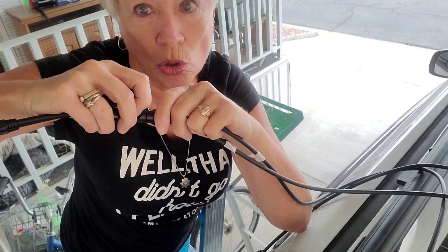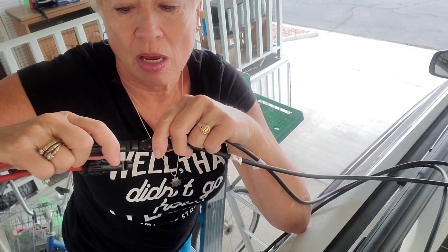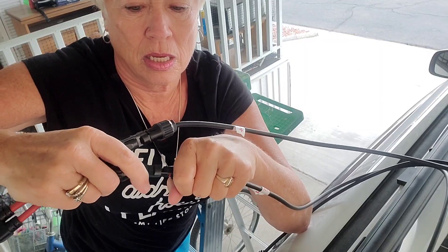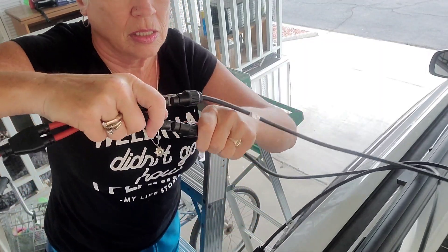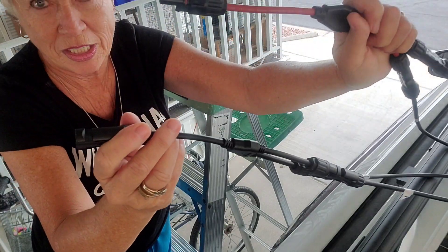This is the one that came with the solar panel that is defective. So we have this and that — now we have four wires going into two using the Y-connectors.